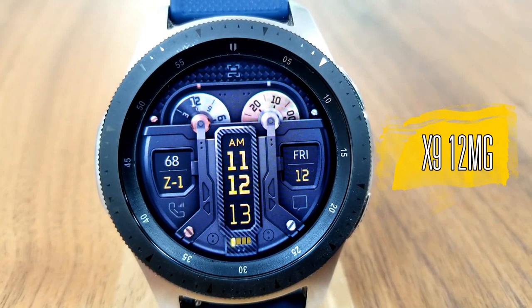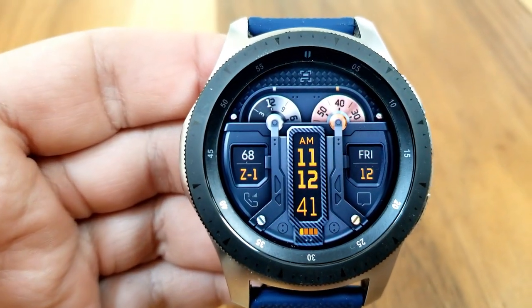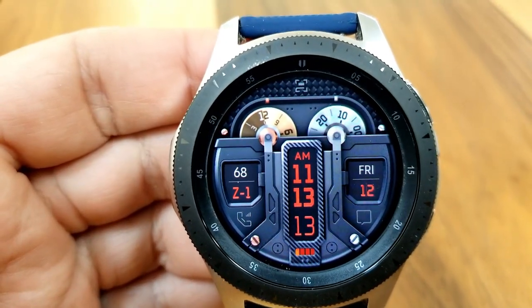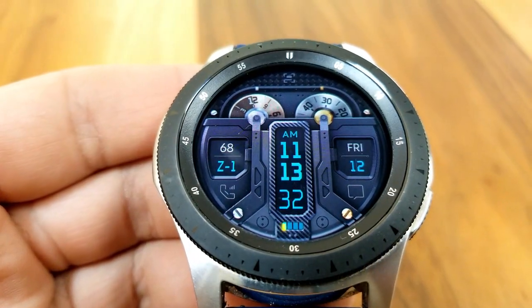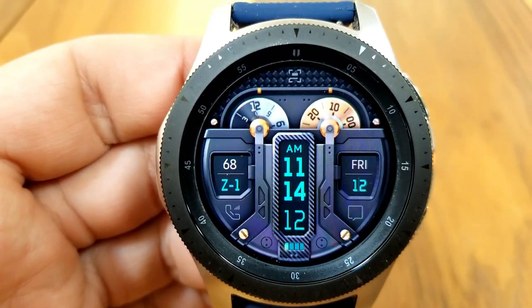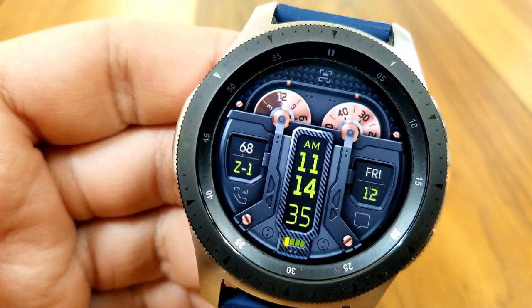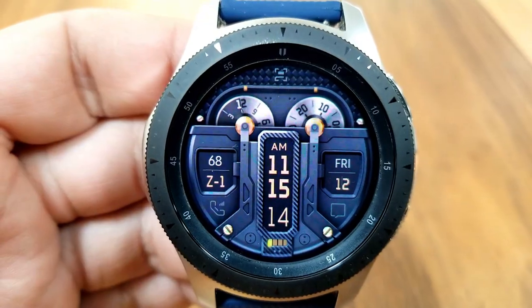I'm really struggling with how to describe this style of face because it has so many different looks which all come together in this stunning design. For example, you've got that carbon fiber accent to give it a very sporty look, then you have those bold frames around your display features which give it a modern and almost industrial look. You even get some animations in the form of a sweeping seconds dial at the top right of the face, and the other dial on the opposite side acts as a morning and afternoon indicator.